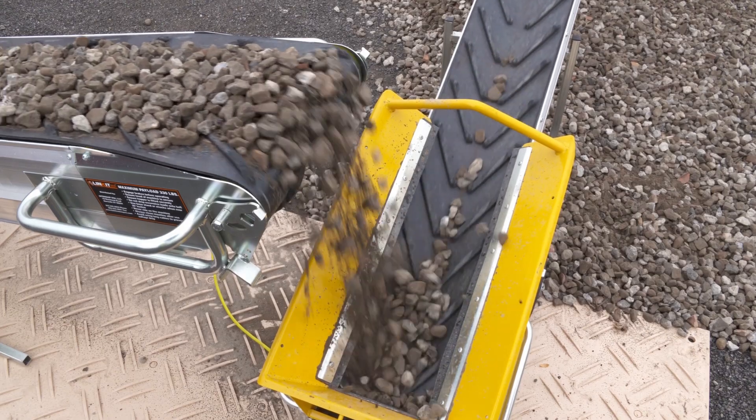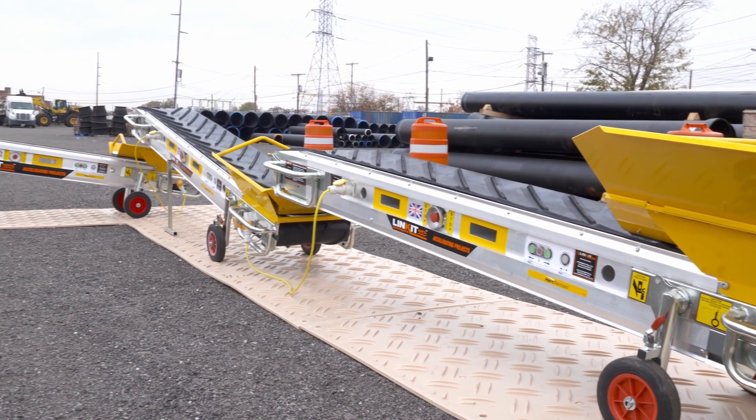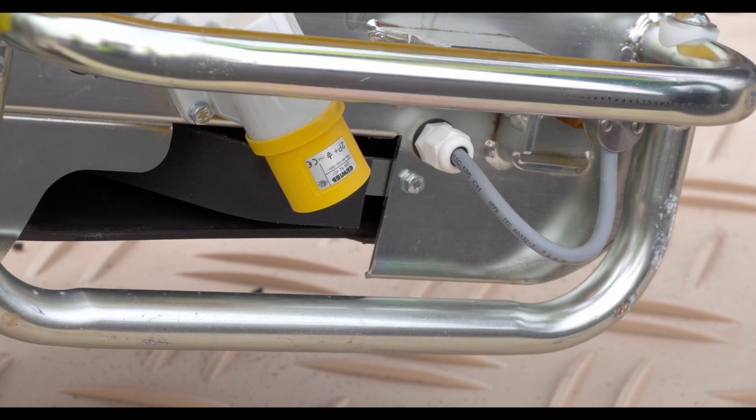You may have a question as to where material goes if it does get inside the conveyor, being that they're enclosed. Each of our Linkits is fitted with an internal belt scraper. The belt scraper rides on the backside of the belt when it's on its return journey on the underside.